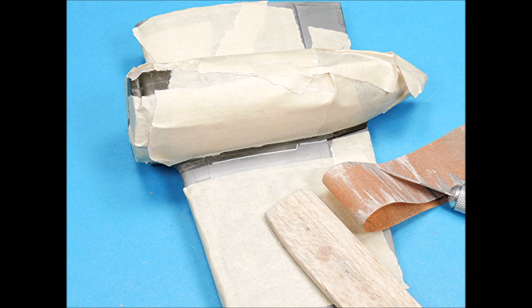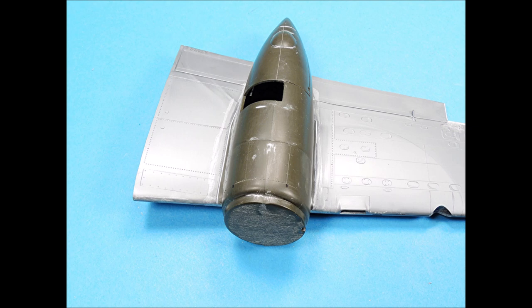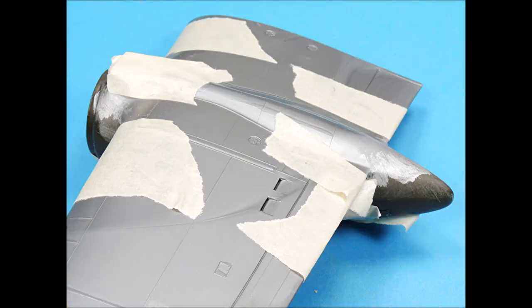The surface detail was protected with masking tape, and then different grades of sandpaper were wrapped around lengths of balsa wood, and the surfaces were wet-sanded smooth. Each area then received a coat of silver paint to check for flaws, and super-glue was reapplied where necessary, and the process of sanding was repeated until the flaws disappeared. The connection points on the upper part of the wings required several layers of super-glue, and then I used both a flexi-file and sanding sticks to wet-sand the surfaces smooth and then checked them with silver paint.